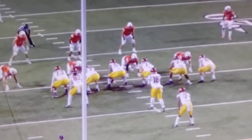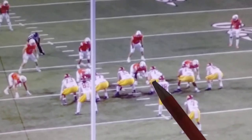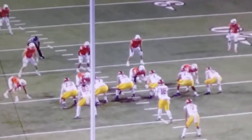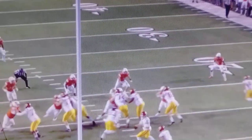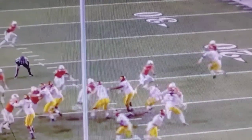Also found a better angle of this Leckie Fautou sack from the backside here. You're going to see Leckie right here — he's the one technique, just inside shoulder of the right guard. And as usual, he's going to be double teamed. He gets the double team and he's going to fight away from it.